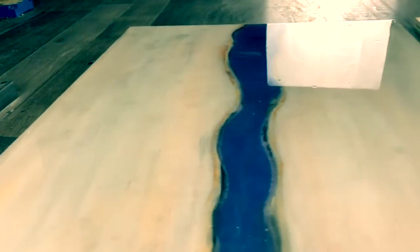Hey guys, welcome. In today's video, I'm going to show you how to turn a piece of cheap plywood like this into something like this.